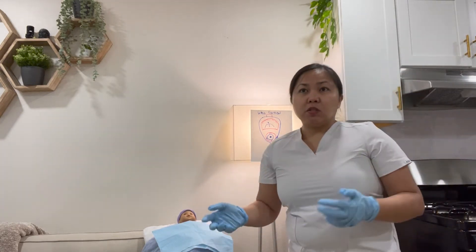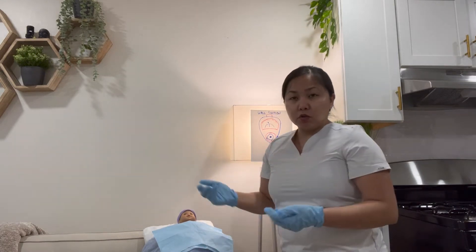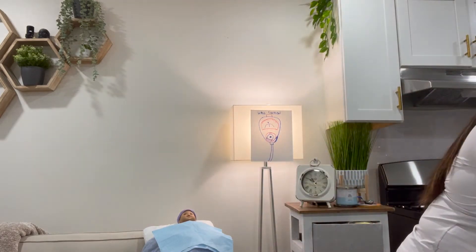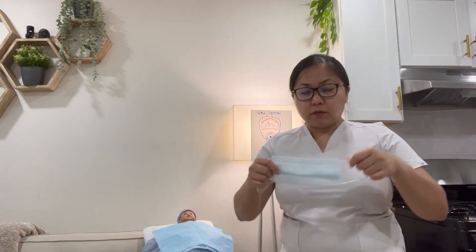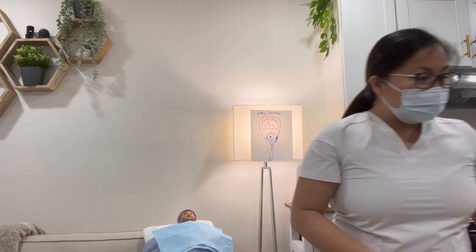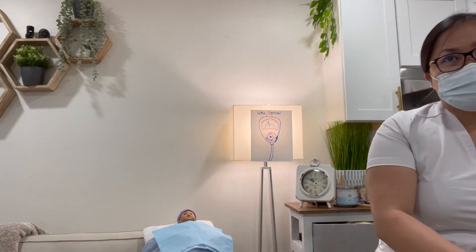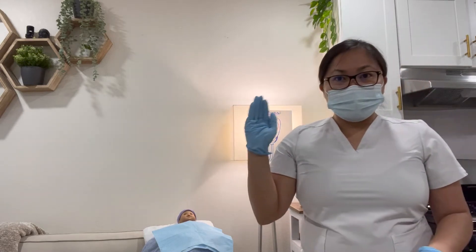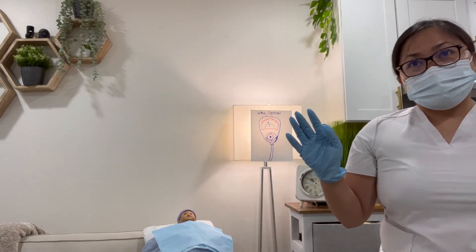Check the patient's oxygen supplement to have it ready and prevent hypoxemia. Then place your face shield or goggles and mask, and put on your sterile gloves using aseptic technique. Your dominant hand remains sterile while your non-dominant hand is the clean hand.